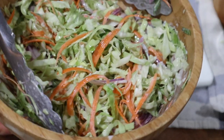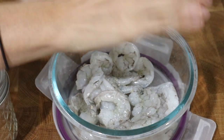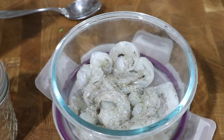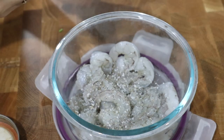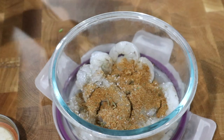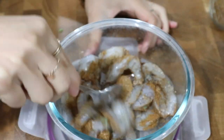I'm going to set that to the side and now we're going to prepare our shrimp. I have some frozen shrimp that I pulled out last night and let defrost in the fridge, so it is all ready to cook with today. I'm going to season that with salt, pepper, and some chili powder, mix that all together, and let it sit in this spice mixture for a few minutes while I start cooking the tortillas.